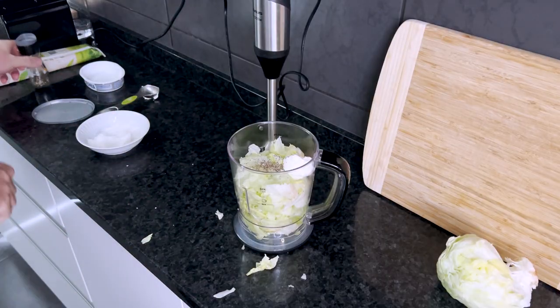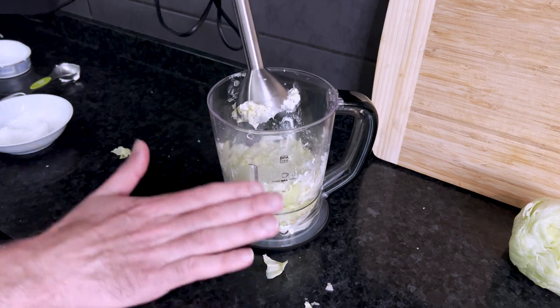Perfect. Then you want to hit it a few times with the emulsion blender just to pack it down a little bit. And now it's time for my secret.